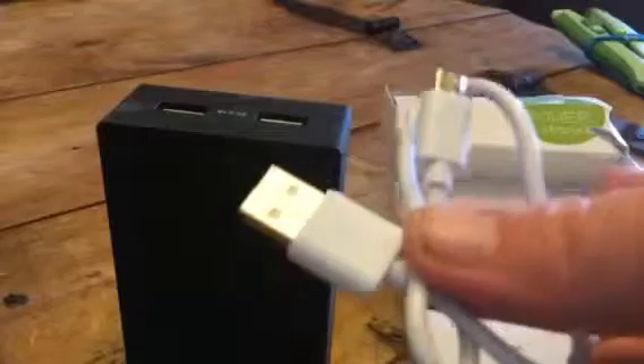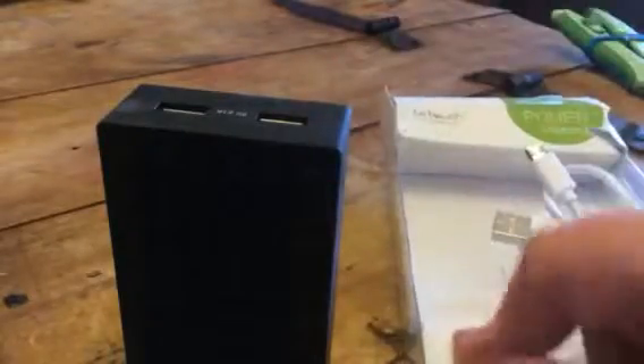You get the little charging cord, it's just a USB, and then once you have it charged up, you can charge two USB devices in here. So it's really easy to take with you somewhere if you need to, and it's just a great way to charge more than one item at one time.